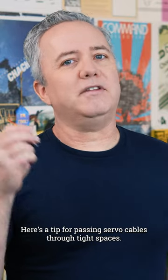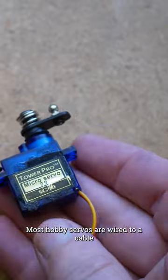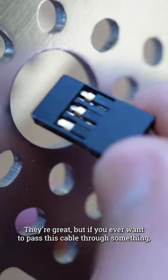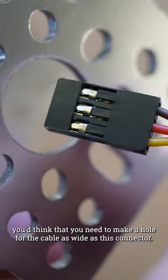Here's a tip for passing servo cables through tight spaces. Most hobby servos are wired to a cable that terminates into one of these three pin connectors. They're great, but if you ever want to pass this cable through something, you'd think that you need to make a hole for the cable as wide as this connector.